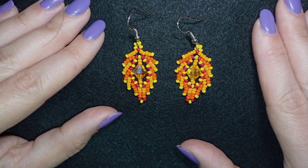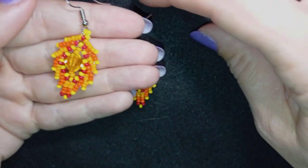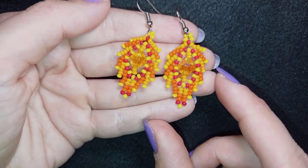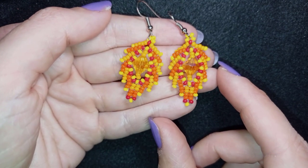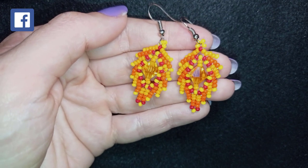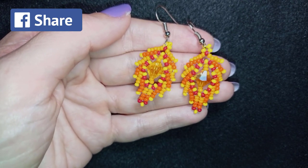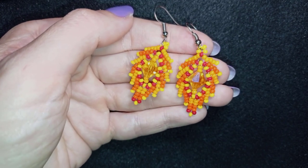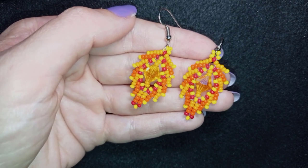My beaded autumn leaf earrings with bicones are now ready! If you like them and want to see more videos like this, subscribe and hit the bell button so you'll know when I make matching jewelries. Down in the description you'll find a full list of materials and links to all my social networks — I'd love to see your creations! There's also a PayPal link for donations and a link to my second channel where I show fast clips of most of my successful videos in only 2-3 minutes. Love you, bye!